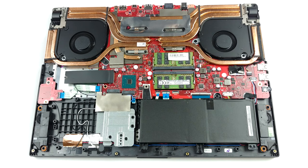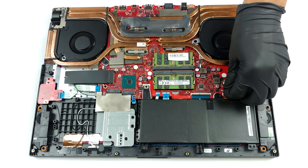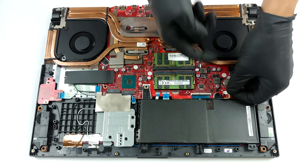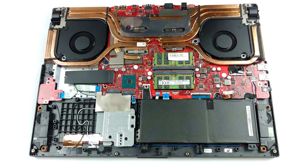In terms of cooling, we have seven heat pipes, and they cool the CPU, the GPU, all VRMs, and the graphics memory. Not bad whatsoever.